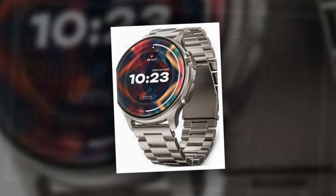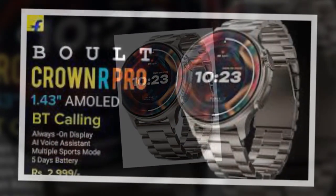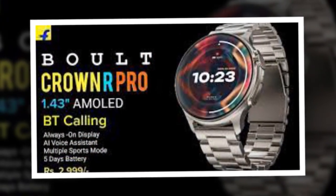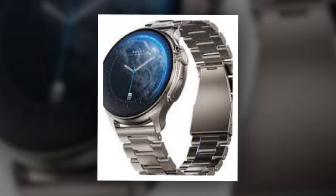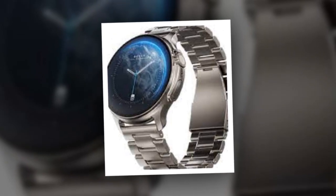The wearable comes with features like Bluetooth calling and smart health monitors, including a heart rate sensor, blood pressure monitor, SPO2 sensor, sleep monitor, and menstrual cycle tracker.